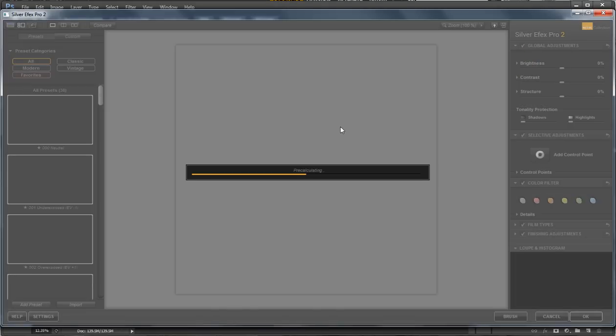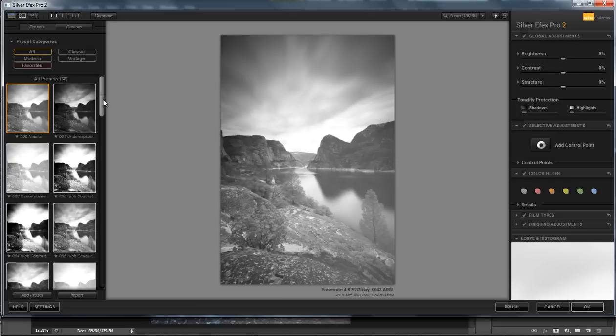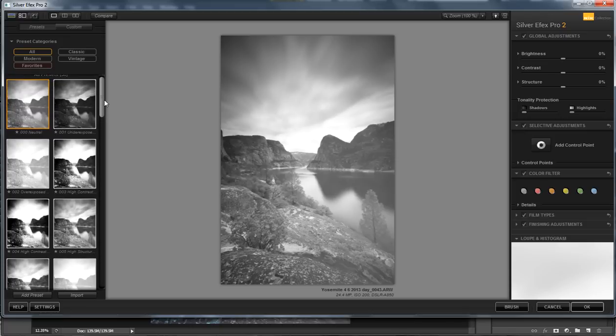It's pre-calculating something — hopefully the awesomeness that this image can become. Over here to the left in Silver FX Pro, it has all these presets that you can easily adjust over here to the right, which I really like. I'm just not going to play around with film types and finishing adjustments because I've never really shot black and white film. This image doesn't have enough contrast. The key to making great black and white images is to really get your whites white and your blacks black where they need to be.